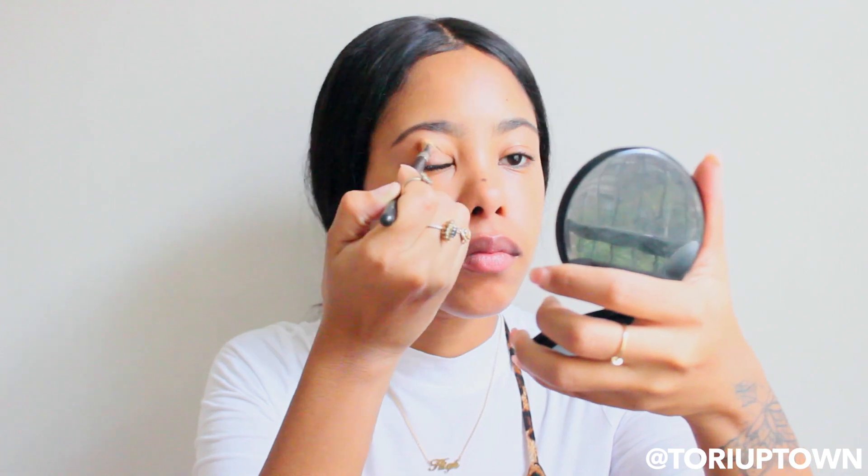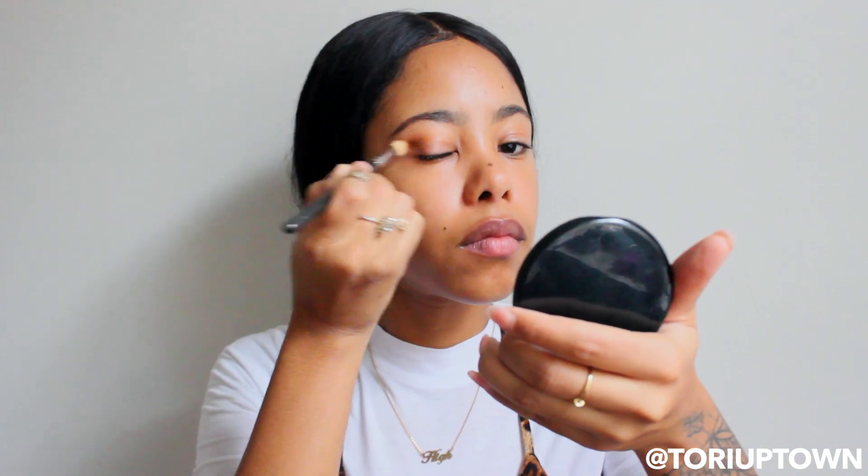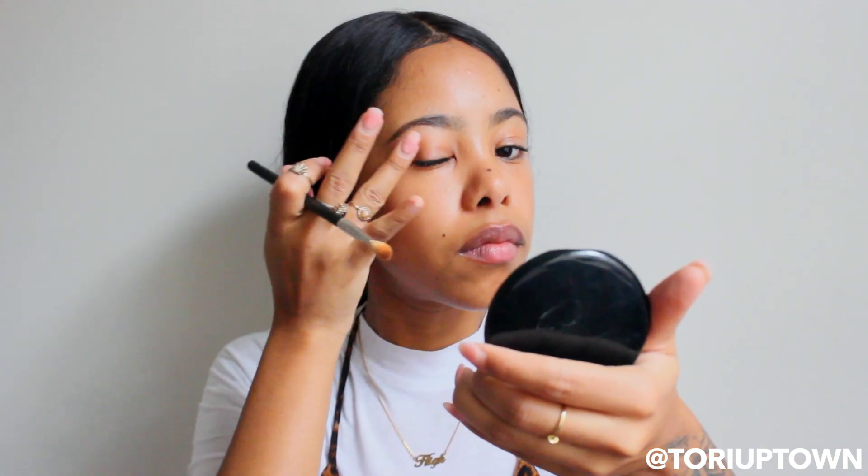So usually I start with the face but today I'm going to start with the eyes. First I'm going to take my MAC mineralized skin finish and just put that in my crease as a transition color. Then I'm going to take the Anastasia Modern Renaissance palette, take the color Cypress Umber, and apply that in the corners of my eyes — not too much, just a little bit.